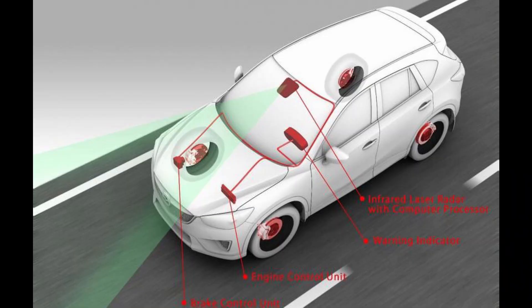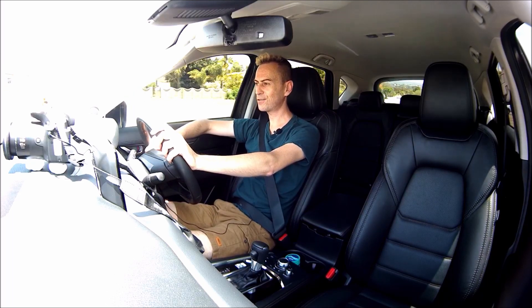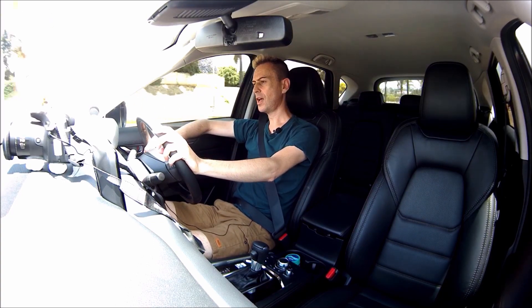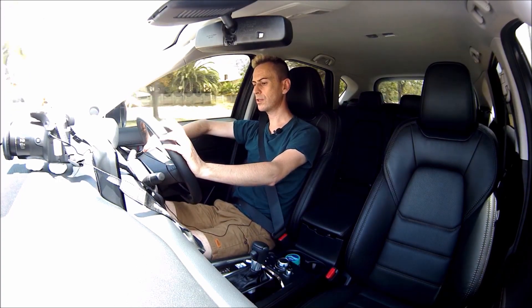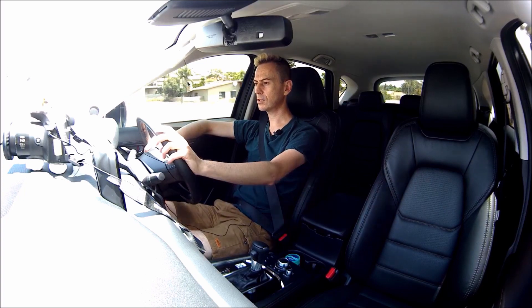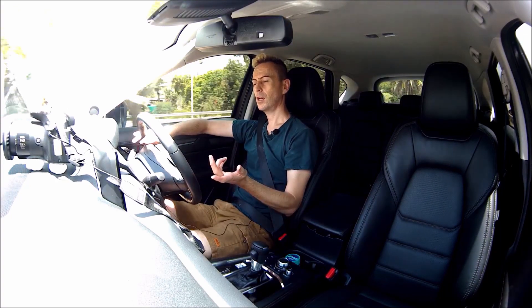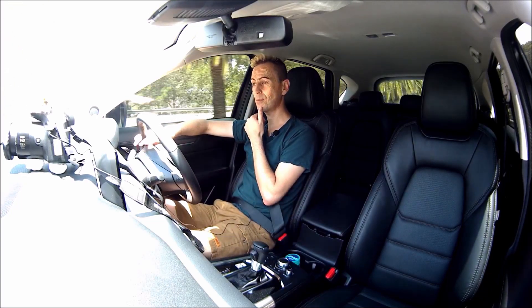Fuel consumption is a massive departure from where I was with the Jag. My Jag was a 3-litre V6 using around 12 litres per 100 kilometres, whereas this car is currently sitting at 8.8. Considering I tend to drive it a little spiritedly sometimes, that's a massive leap. I filled the tank a couple of days ago and it's still sitting on full after quite a bit of driving.